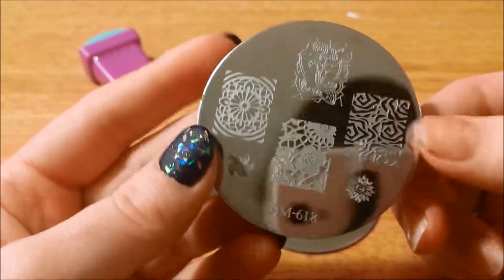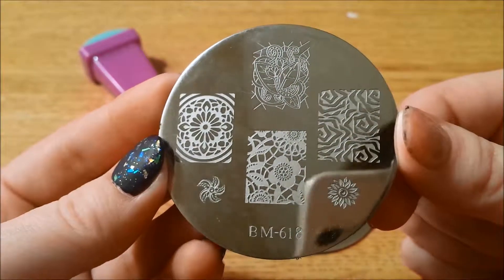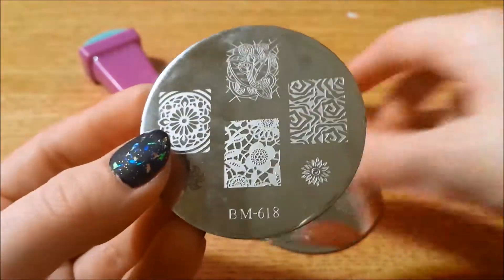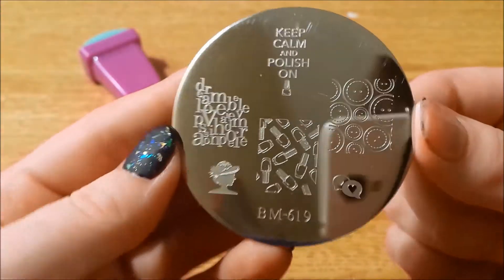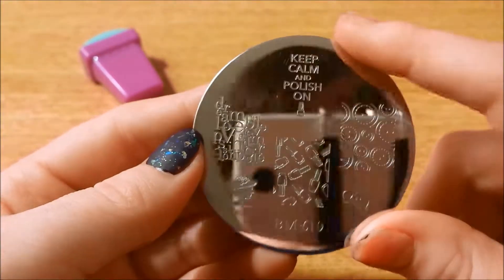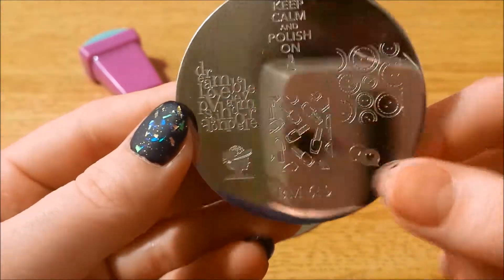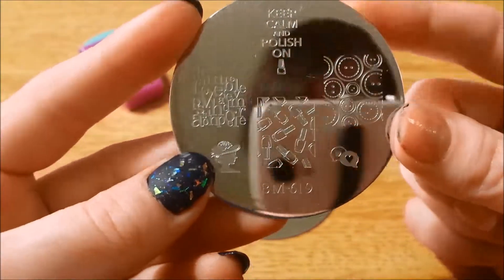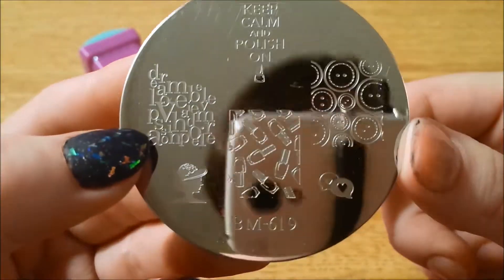Here is 618 — lots of geometrics and flowers, mostly flowers I think. And here is 619. I think this is one everyone really wanted when they saw this collection — the whole 'keep calm and polish on.' This is another one I had to have replaced because the polish bottles weren't engraved deep enough so they were missing some on the outside. I'll show you the plates I got replaced compared to the new ones so you can see the difference.